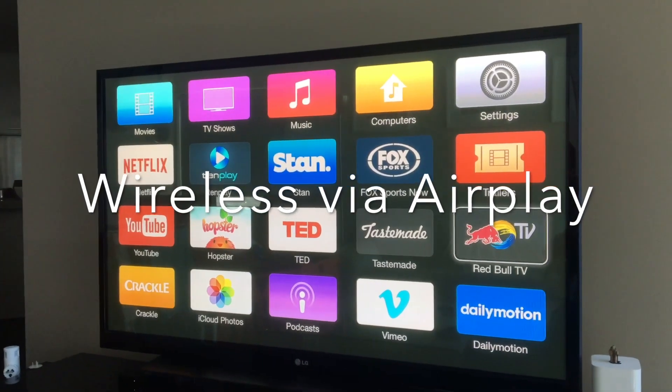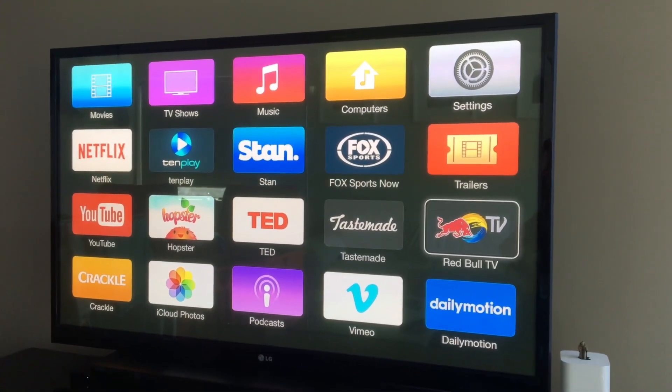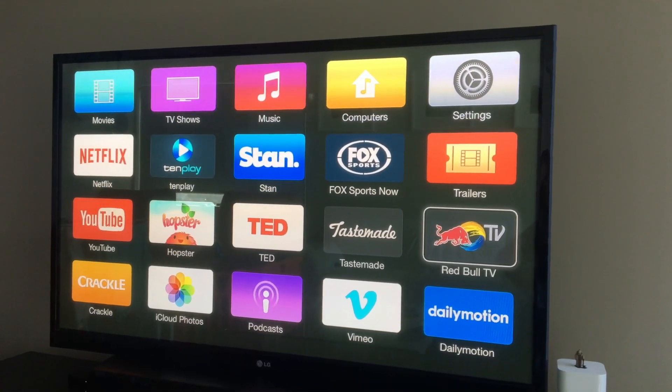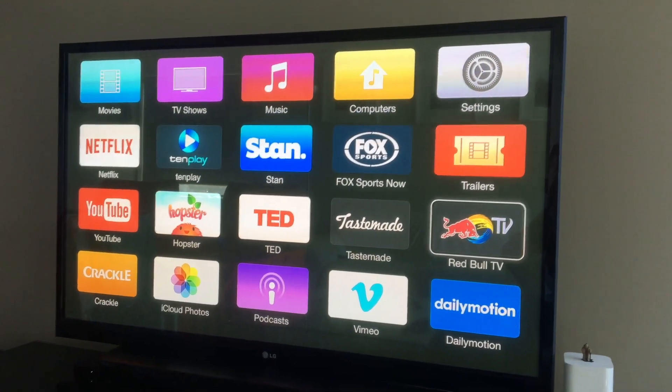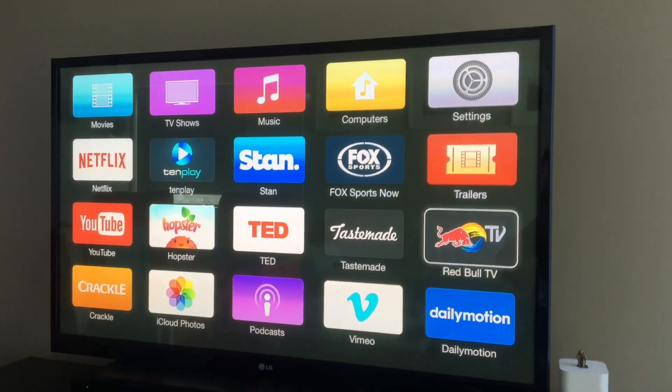You can do this wirelessly or wired with a cable. Here we have our television running Apple TV, hooked up to the Wi-Fi — the same Wi-Fi network as my iPhone or iPad. I can watch all my shows as normal, but what if I've got an iPad and I want to throw it up on the screen?